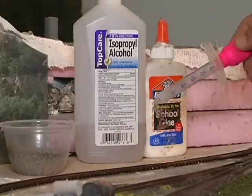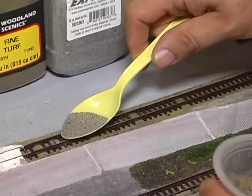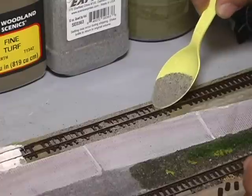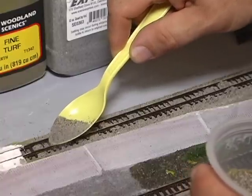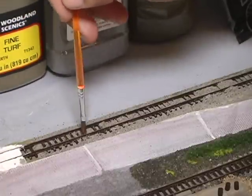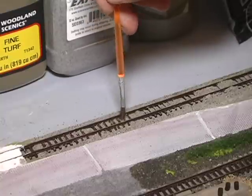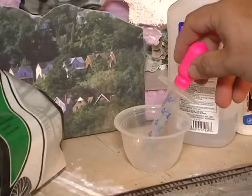Then you're going to use rubbing alcohol - one of those eyedroppers is perfect for that. Use a spoon and carefully put the ballast on top of the track, then use a spoon, a paintbrush, and even your finger to make sure that the ballast is off of the ties. Get it off the ties or else when it dries, the glue dries it on and you'll be chipping it away with a razor blade later. Get it all to go in between the ties, and then totally soak the track with the rubbing alcohol.